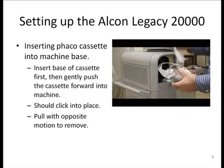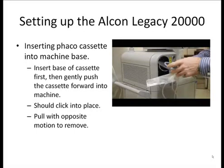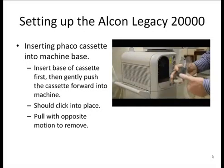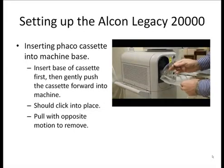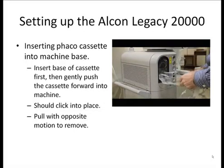Next, take the Faco cassette from the pack, undo the tubing, and then insert the cassette into the side of the Faco machine. Generally, you place the lower side of the pack in first and then gently push the top of the cassette into the machine. It should snap or click into place. To remove the cassette, you just gently pull it out with an opposite motion.